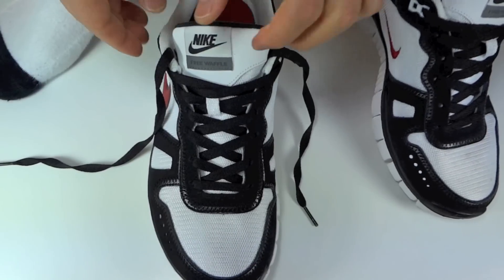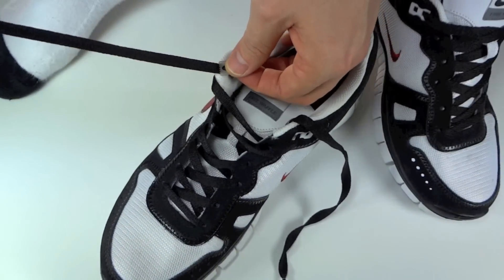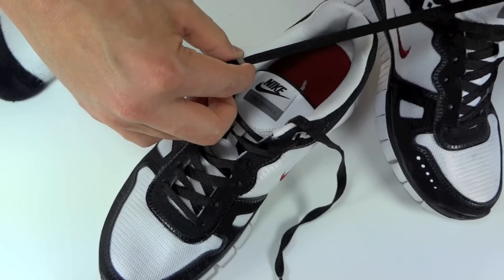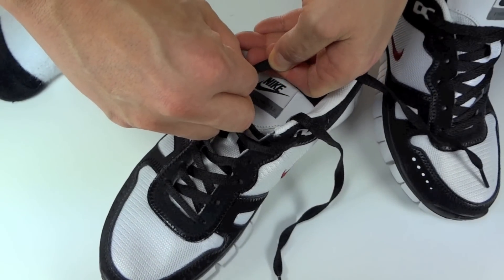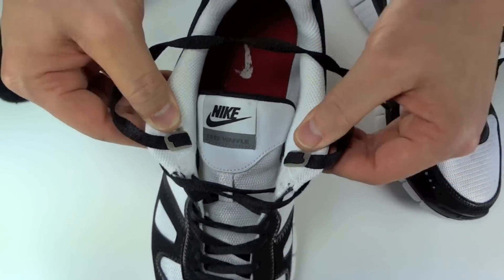Go ahead and slide your foot out. You're then going to take your lace and go over the top of the lace anchor into the bottom slot. What this is going to do is lock it in place. You should have something that looks like this on both sides of your shoe at this point.